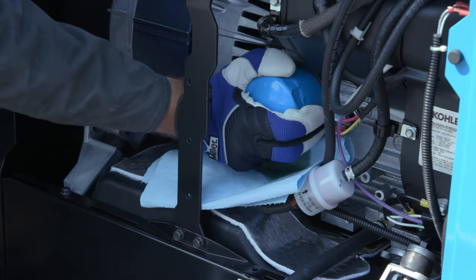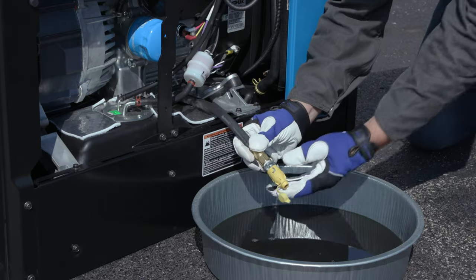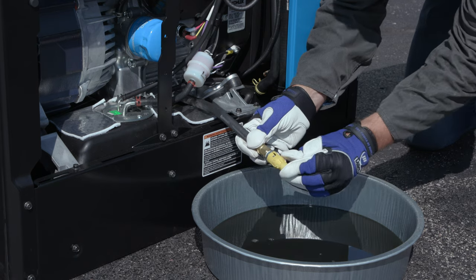Once a new oil filter has been attached and there is no more oil coming out of the drain system, shut the valve and put the cap back on. Then tuck the oil drain line back into the case.